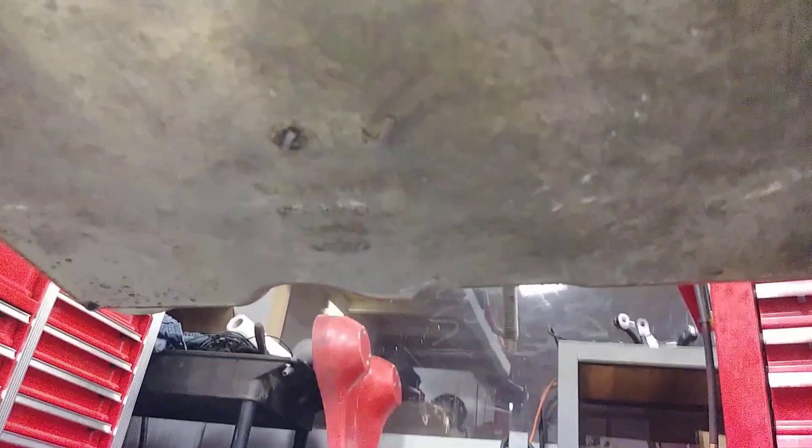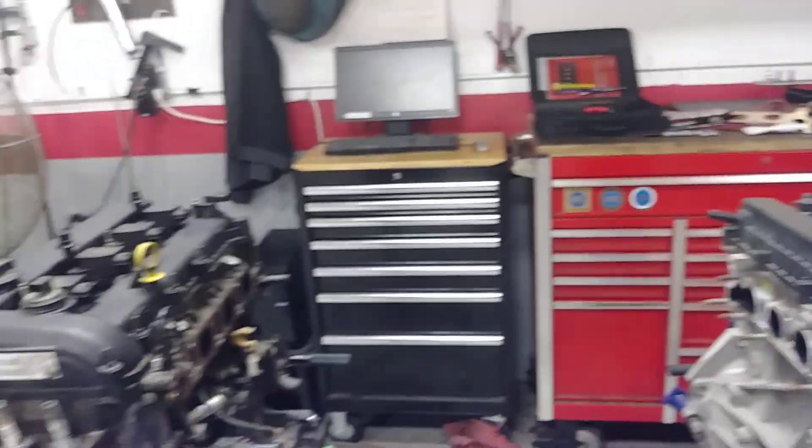I have to change it no matter what anyway because this engine I got from the boneyard — they paid $450 for it, not a bad deal — but you can see right there where the arrow is, there's oil dripping and an indentation where the thing was wrecked or something and it cracked the oil pan. So that's a change I have to make.